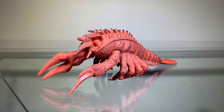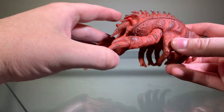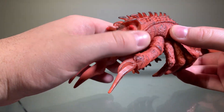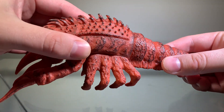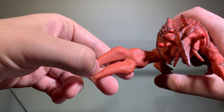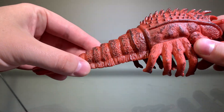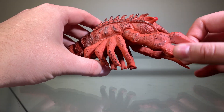Going back to the actual figure, we'll start by talking about the paint. The painting on this figure is surprisingly very nice. The entire figure is cast in red vinyl material — fitting, since he's a lobster after all, and he was this color in the movie. What's really cool is there's a lot of dry brushing in a blackish color, which looks really nice. This is something you almost never see on a Bandai vinyl, so seeing it here is actually really cool.